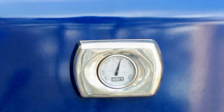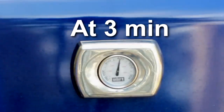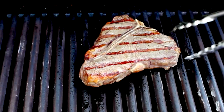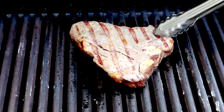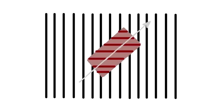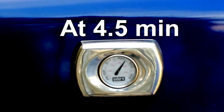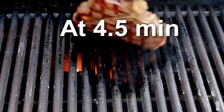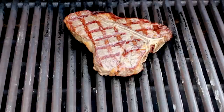Cover the grill and wait another minute and a half for the other side to brown. Check for grill marks, and flip the meat again — this time changing the orientation of the meat to achieve crisscross grill marks. In other words, if your steak was positioned bottom left to top right, place it top left to bottom right. Cover the grill and give it another minute or so. Check for grill marks again, then flip, keeping the same orientation.